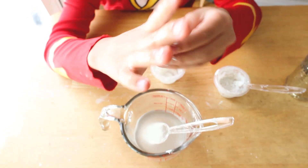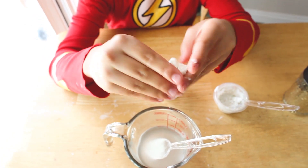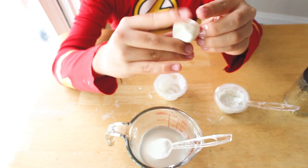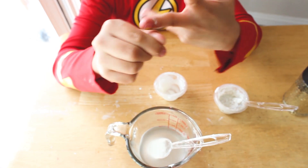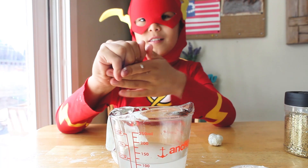Take it out and work it with your fingers. Try to squeeze out all of the air bubbles and squeeze it into a tight ball. The tighter it is, the better it will bounce.